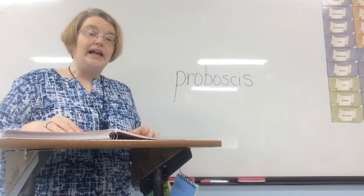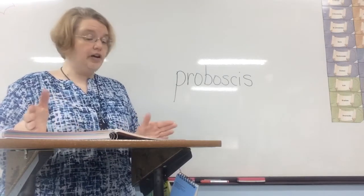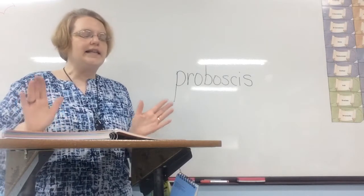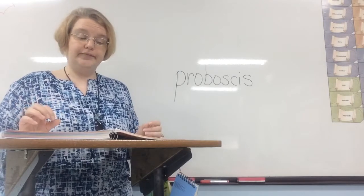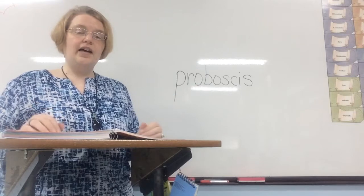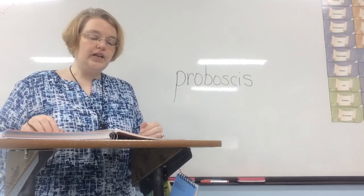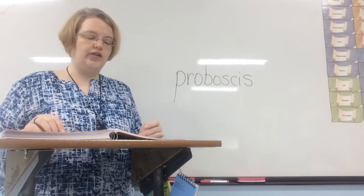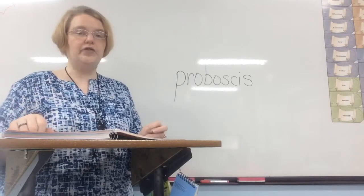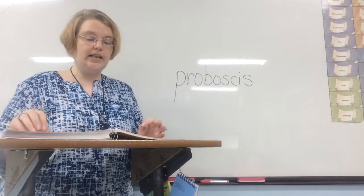God created many kinds of insects. Some are colorful and others are plain. Some insects are long and slender, some are short and fat. Some insects crawl, others fly, hop, or even swim. Each insect shows God's care for his creation. He has given each insect what it needs to survive or live in its ecosystem.